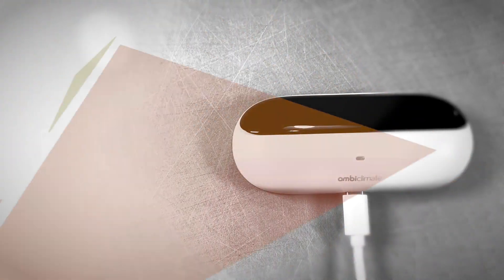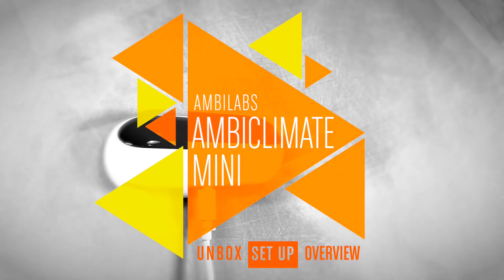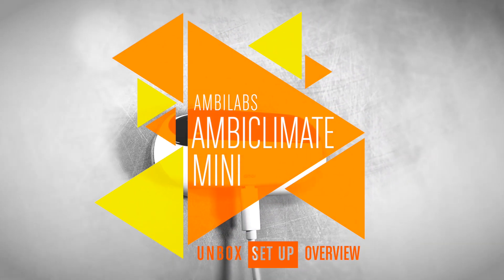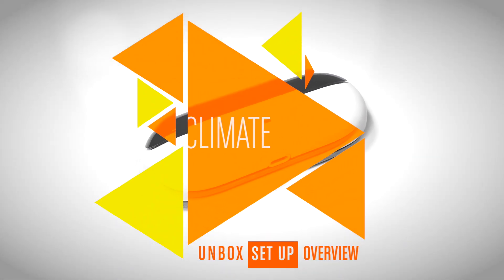Hi, this is Simon from HomeKit News, and this week we're looking at a smart AC controller that's really smart and small, the AmbiClimate Mini. It's not officially HomeKit compatible, but if you're using HomeBridge, it still might be of interest. Keep watching for more.